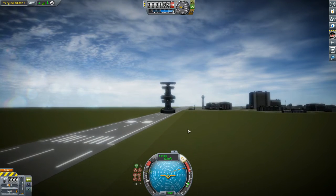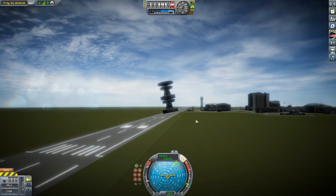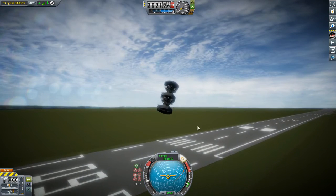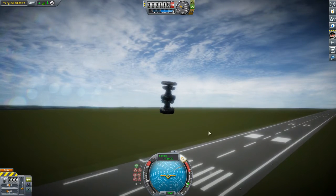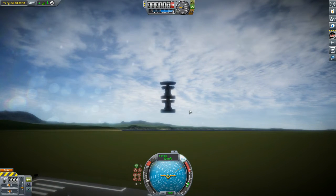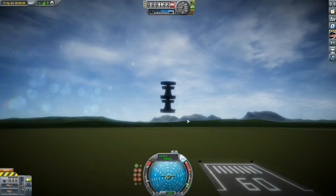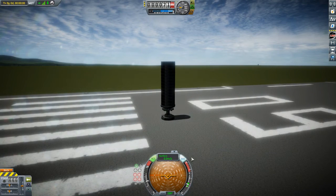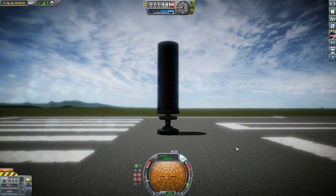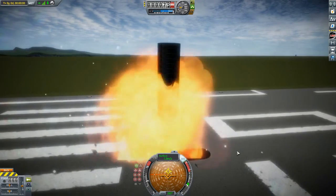Kraken Drives are interesting. Instead of scaling up in thrust with the amount that you use, the thrust is constant no matter how many devices you have. In fact, the more devices, the more likely it is that the Kraken Drive will fail. Kraken Drives seem to produce the same amount of thrust no matter how much mass is attached to them. However, they do have a maximum threshold of mass that they can withstand before they ultimately fail and explode. For my device, this is 2.8 tons. Here we can see what happens when a Kraken Drive is overtaxed with mass — I have 15 large SAS modules, and the device explodes.